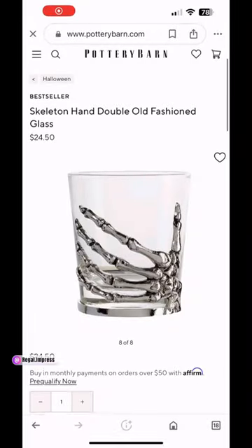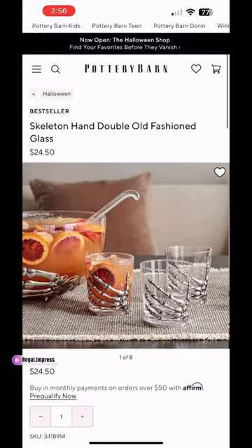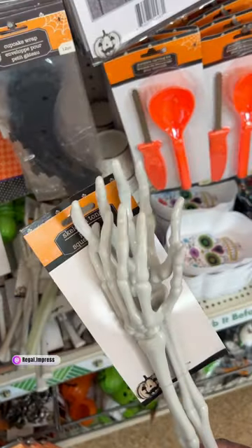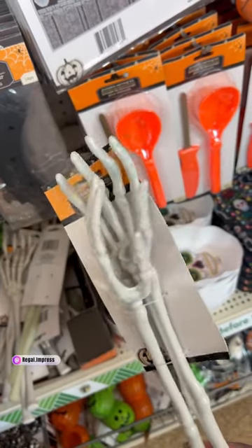The second item is this champagne cup, or glass tumbler, that has a skeleton hand on it. On Pottery Barn's website it is $24.50 each, and it looks so much like the Dollar Tree version.